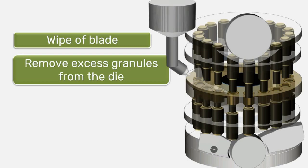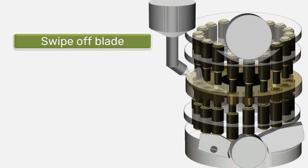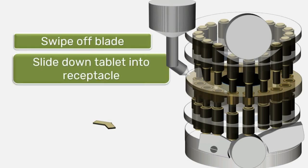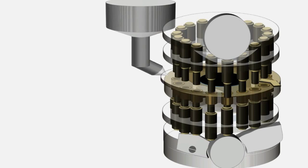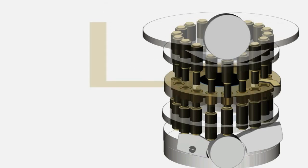The machine also has a swipe-off blade affixed in front of the feed frame to slide the finished tablet down into a receptacle. To understand the working of the rotary tablet machine, we will simplify the diagram into two dimensions.